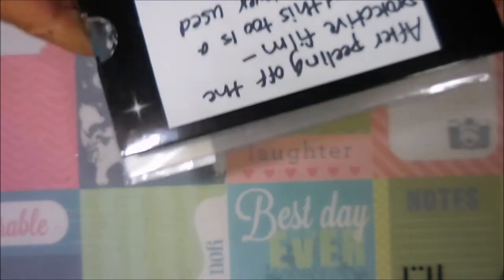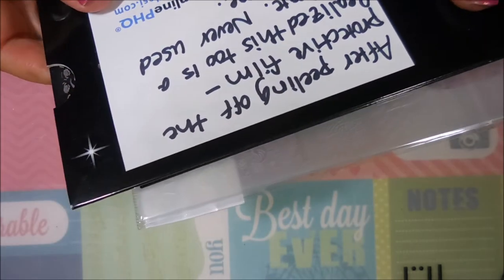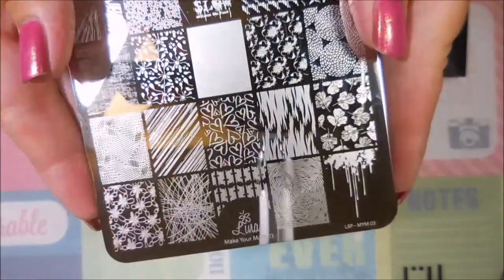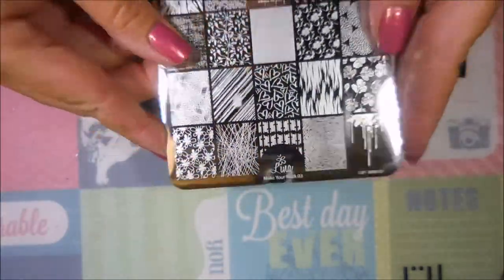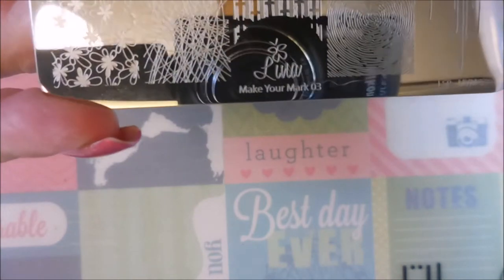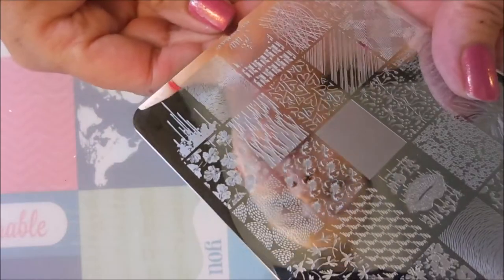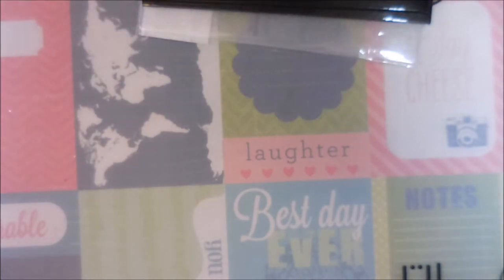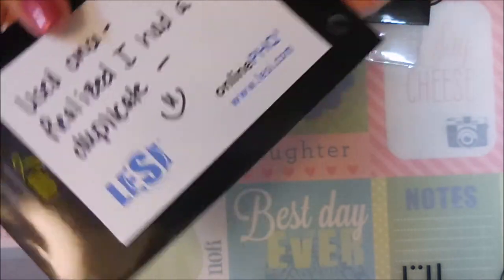She also sent me some Lena plates. She said after peeling off the protective film she realized it was a duplicate she'd never used, and I don't own any Lena plates so this is a first for me. This is the Lena Make Your Mark 03 — a very popular plate with negative space images. I'm really excited to play with it. She also sent the Lena All About Love 01, which she used once before realizing she had a duplicate.